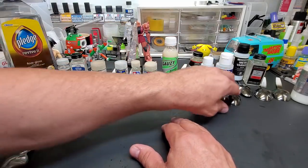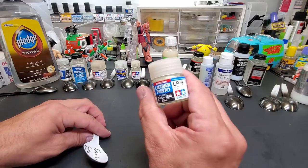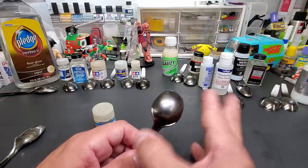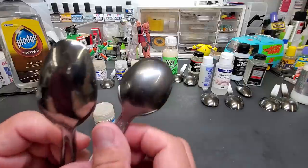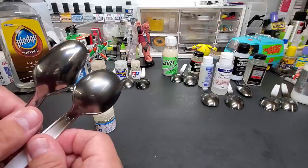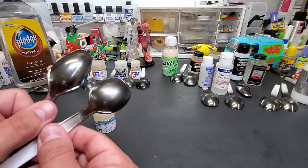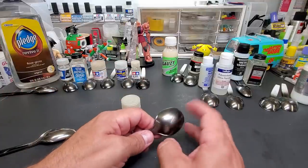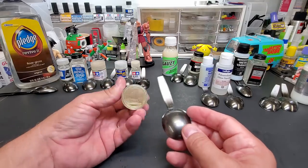Tamiya lacquer LP9 clear — nice shiny, very durable as if it were 2K — however it turned it into a grayish color. It gives a heavy metal flake look rather than a chrome look. You can see how the lights blur the reflection, whereas true chrome stays sharp. Not great for chrome, but this is probably wonderful for car models — it's really almost like a 2K coating. I think this is what's in their spray cans.